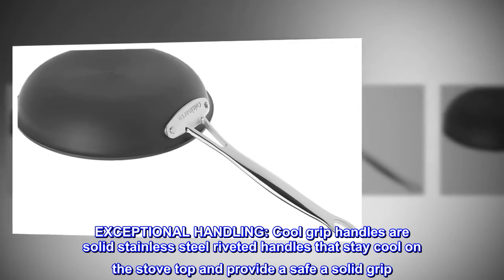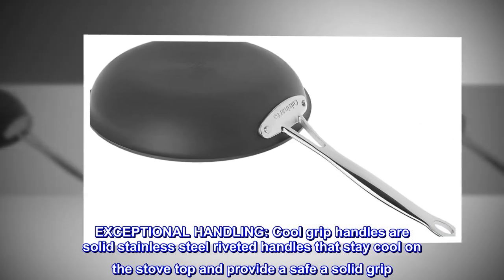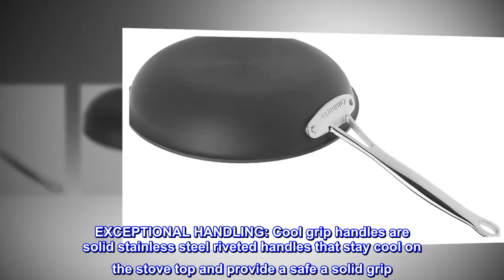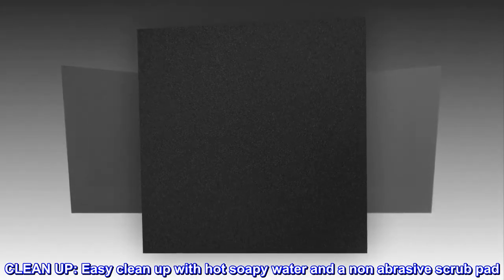Exceptional handling. Cool grip handles are solid stainless steel riveted handles that stay cool on the stovetop and provide a safe, solid grip. Easy clean-up with hot soapy water and a non-abrasive scrub pad.